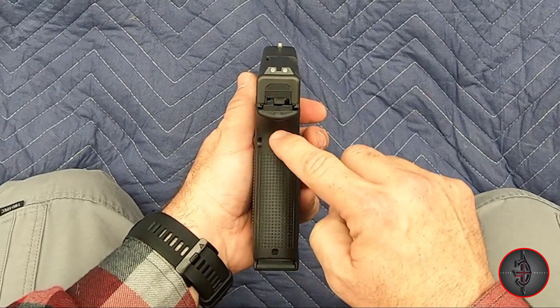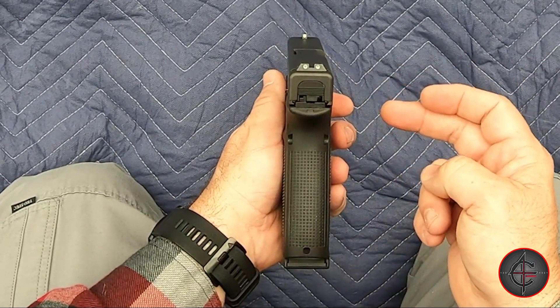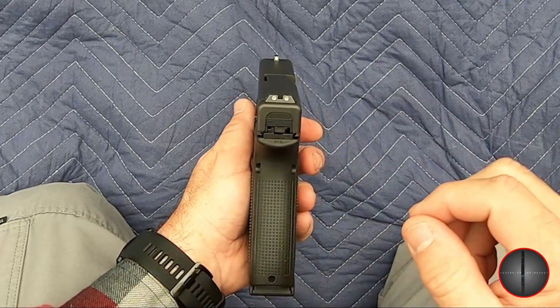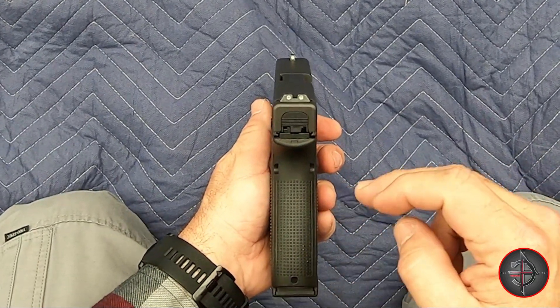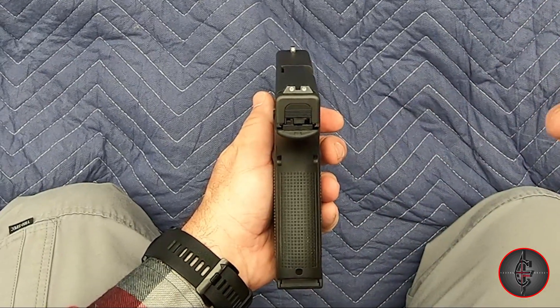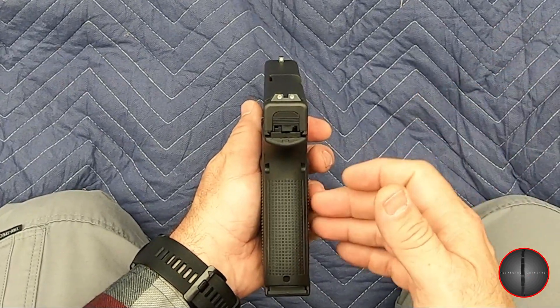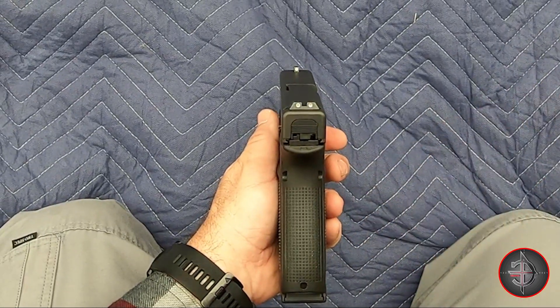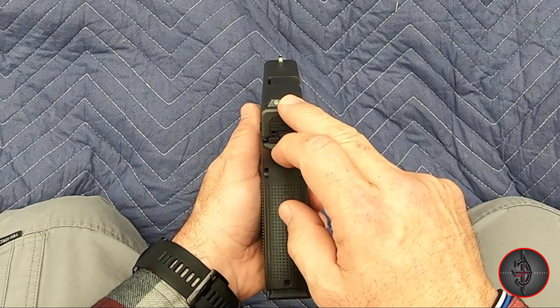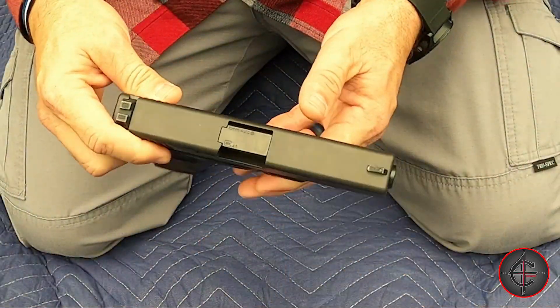This extra large frame is wide. The overall width is still 1.34 inches, and that's because of the slide stop, but the frame is about 1.2 inches, where everything else — like a Glock 17 or Glock 19 — is going to be about 1.1 inches, so it is a little bit wider. This one does have Glock night sights, which are a great investment if you're going to upgrade.